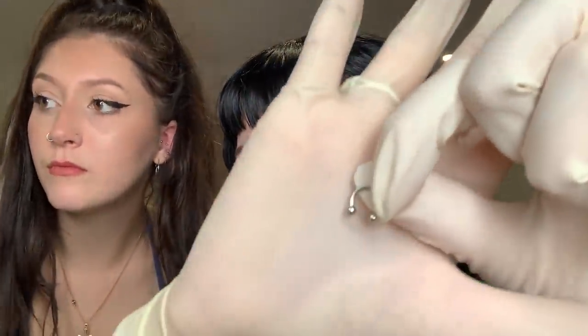Alright, so here is the jewelry I'm putting in for her daith. This is a 16 gauge 8mm horseshoe. Oh wait, this is actually 18 gauge — we already talked about it. Alright, let's get another alcohol swab, got to sterilize everything.